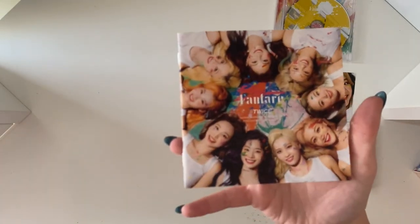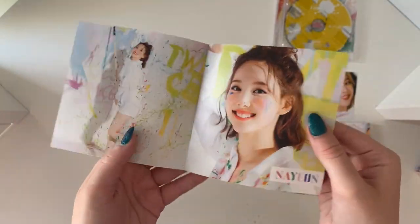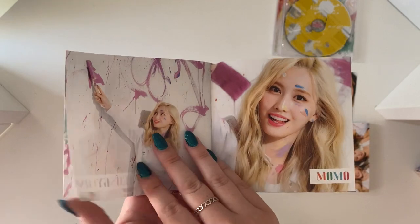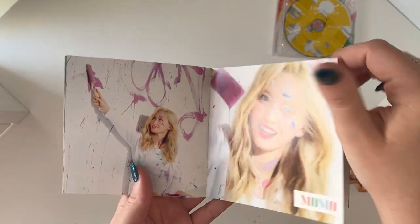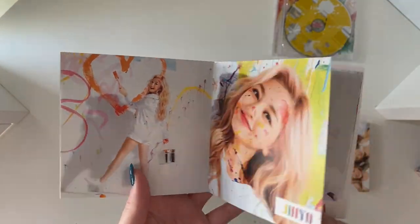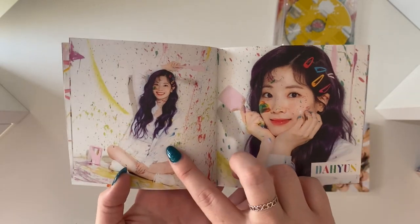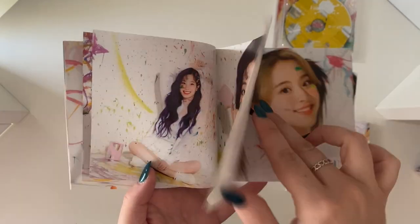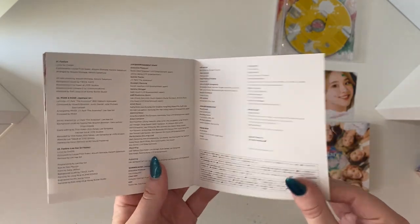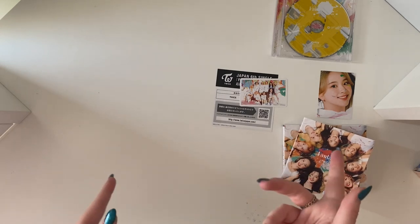And then we'll go through the photobook. Obviously it has the lyrics. We have Nayeon looking super cute. Jungyeon. We have Momo — she's so pretty. Sana — I love the short orange hair, she's so nice. Jihyo — she's so pretty too. Mina. We have Dahyeon — I really like this photo, that's really nice. We have Chae. And Tzuyu. Cute — so nice and quick to go through. So that was the Fanfare album and everything for that box.